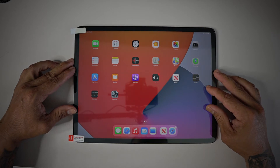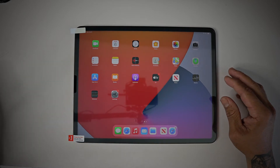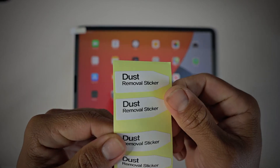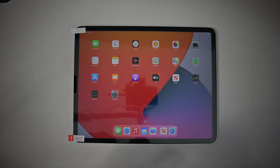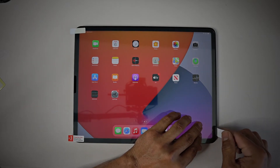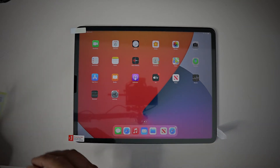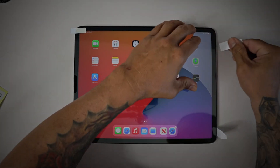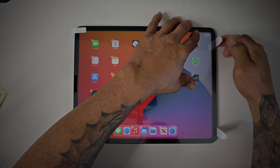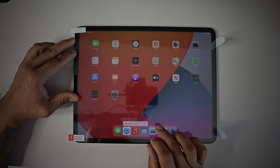Now that we have the screen all cleaned, we want to align this. I'll use the dust removal stickers that came with it and stick them on the iPad to help align the screen protector itself and get it where you want it.